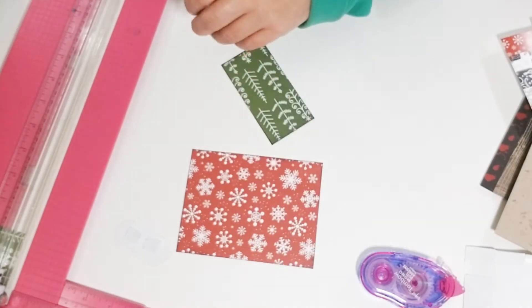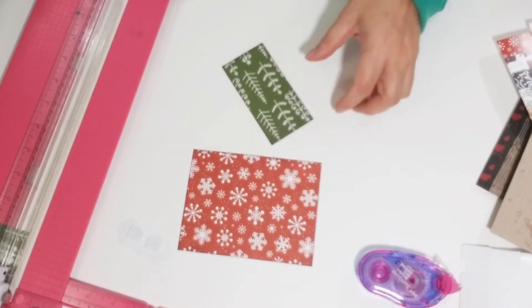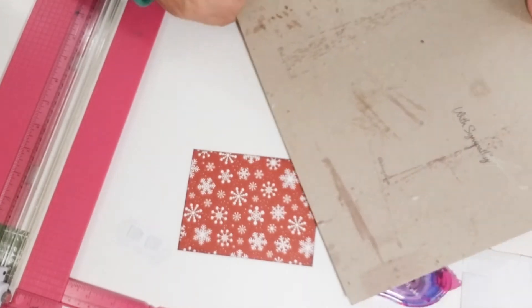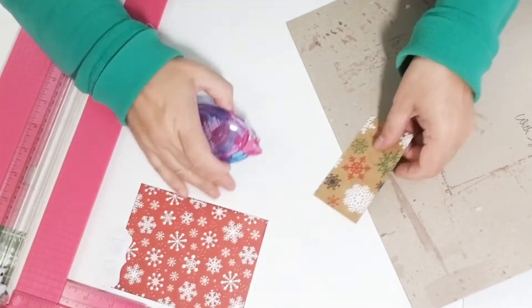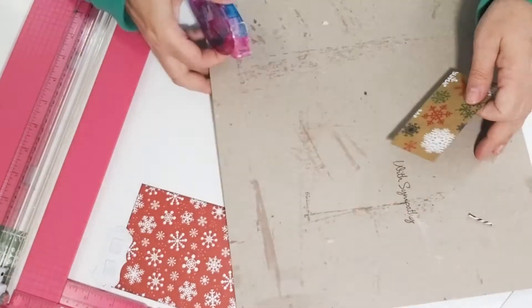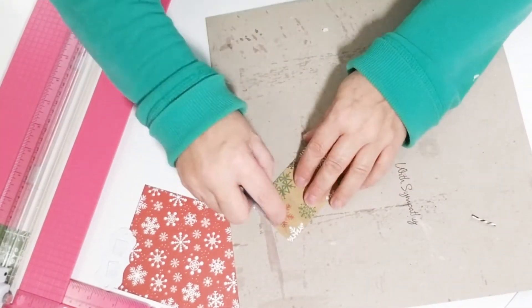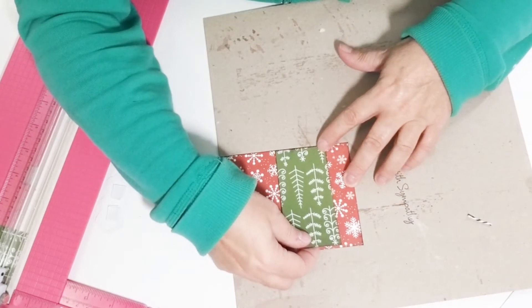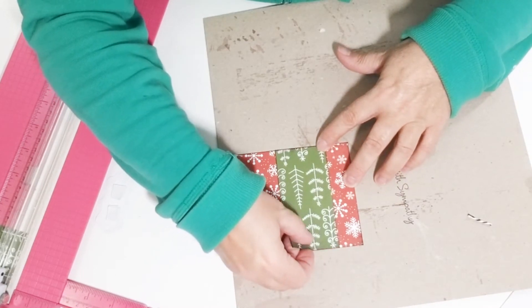I'm just gonna place my sticker on there afterward, but I want to ink my edges. I like to ink my edges — I mentioned this in the other video, but this card stock has a white core and I like to get rid of that by inking those edges. So now I'm just adhering that green piece onto the background sheet.